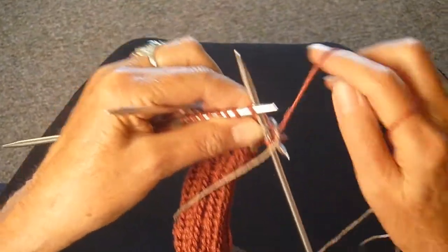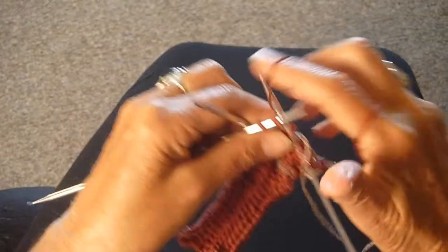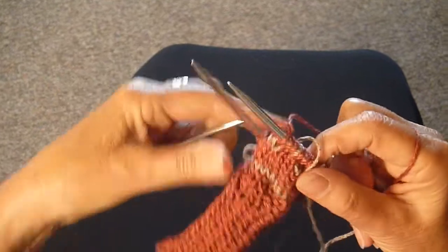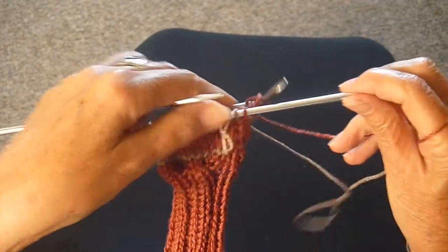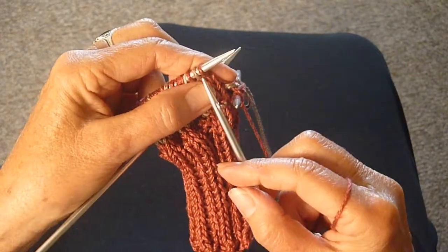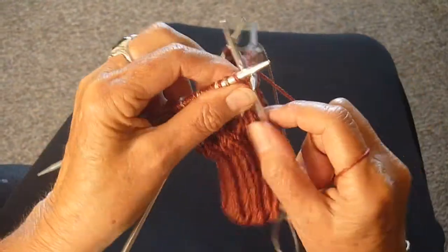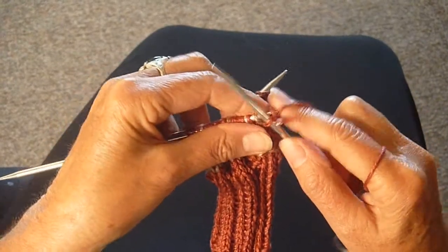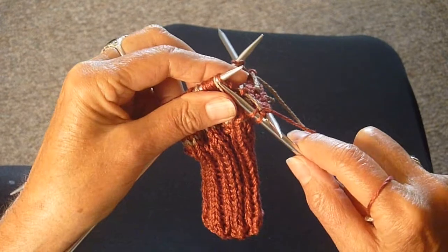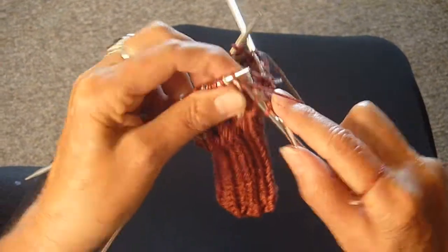All the way until you get to the end. There are only three rust there but the fourth one is on the next needle. Now I'm going to knit another row plain rust all the way around, and then repeat these two rows for the pattern — and that repeat will be on the next video.